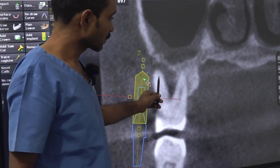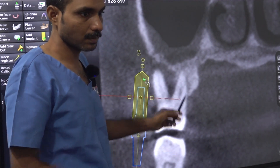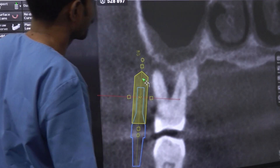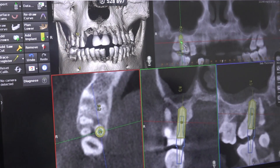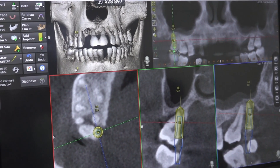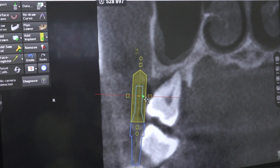See the bone loss here. We have good bone on the palatal side, but the implant may not be stable because it needs 360-degree bone. We will see site 8 now. It is not that much — it is a conical root, it is not useful.